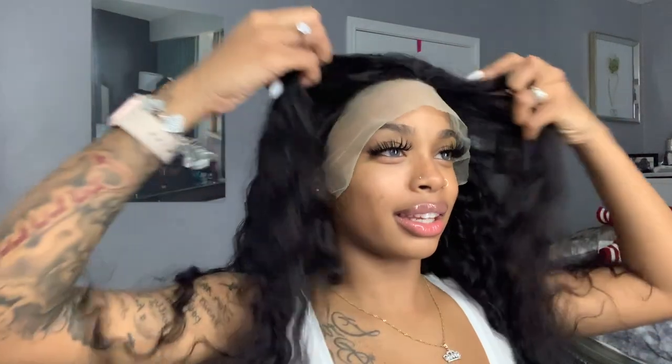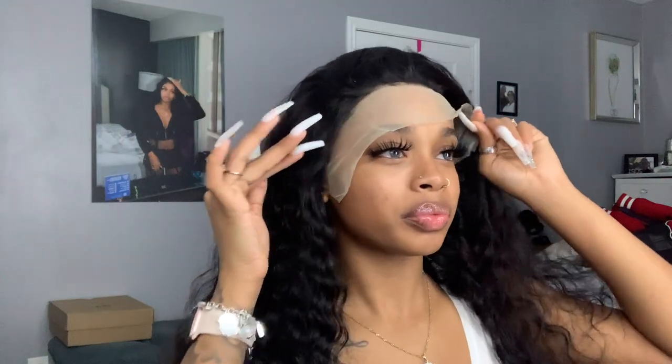I kind of still want to do a side part because I like my side part. This hair — y'all, this is nice, this is some nice hair, kudos to whoever sent me this. Should I do a side part or a middle part? With a middle part I feel like I'd be putting it up a lot. Yeah, I think I like the side part — I'm gonna do a side part.